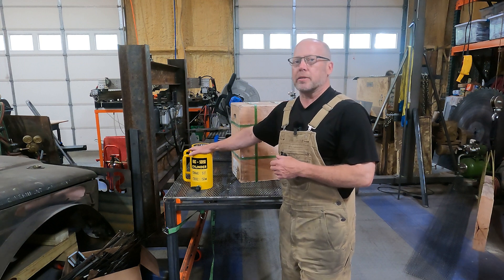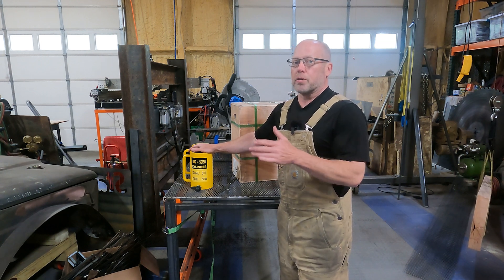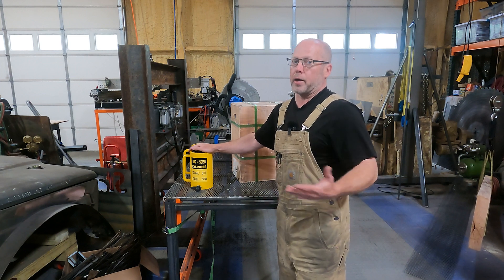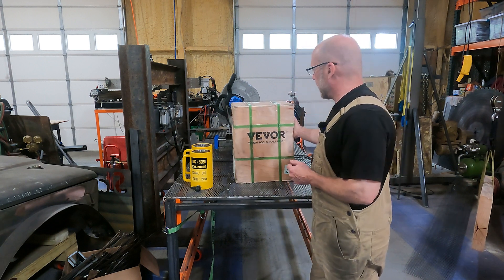These rams have a capacity of 10,000 PSI. Most hydraulic cylinders you find are about 3,000 PSI, and that goes along for the pumps as well — since the cylinders are generally 3,000 PSI, the pumps are usually not over 3,000 PSI. So I needed a 10,000 PSI pump, and that's what we've got here from Vivor.